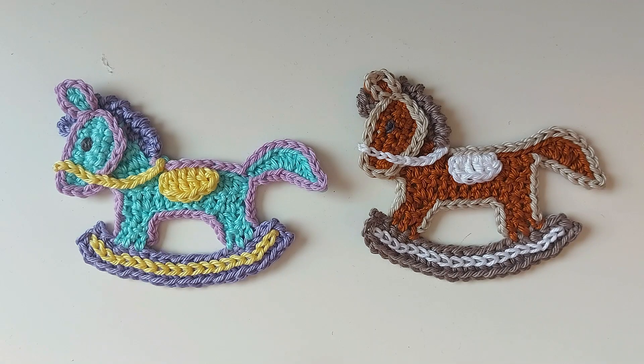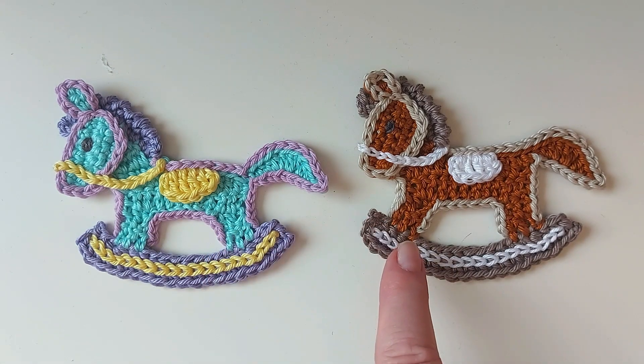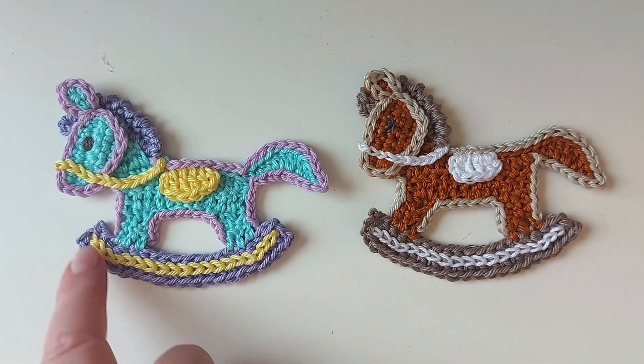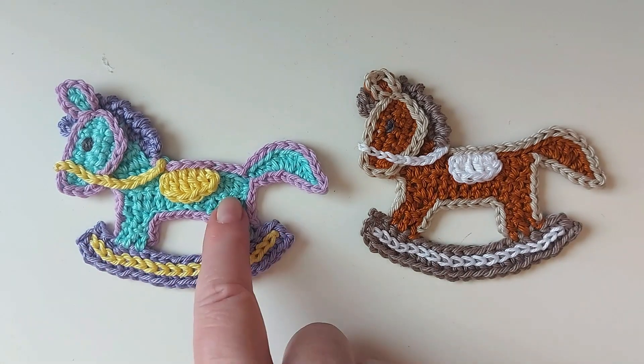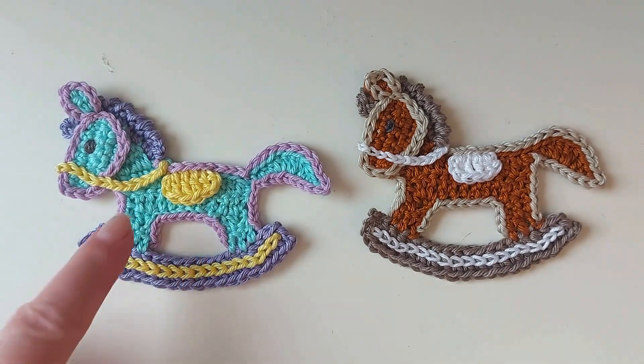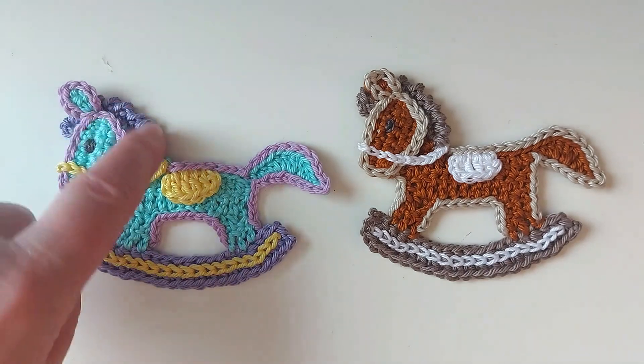Today we are going to crochet this adorable rocking horse applique. It's made in a number of separate pieces starting at the rocker, then the main body, then the head is a separate piece as well as the saddle, and then you finish off with these little bits here.